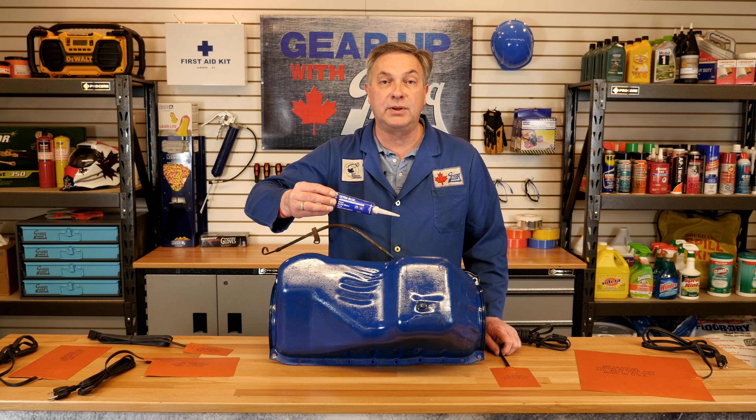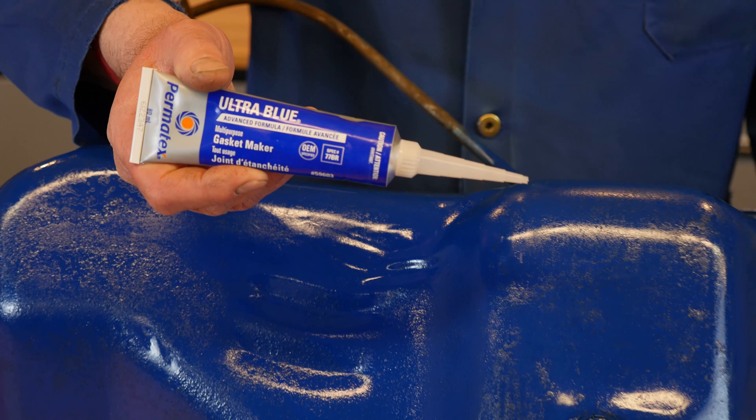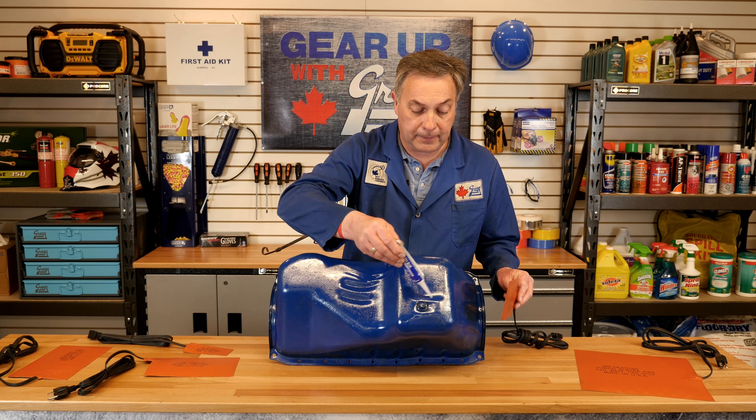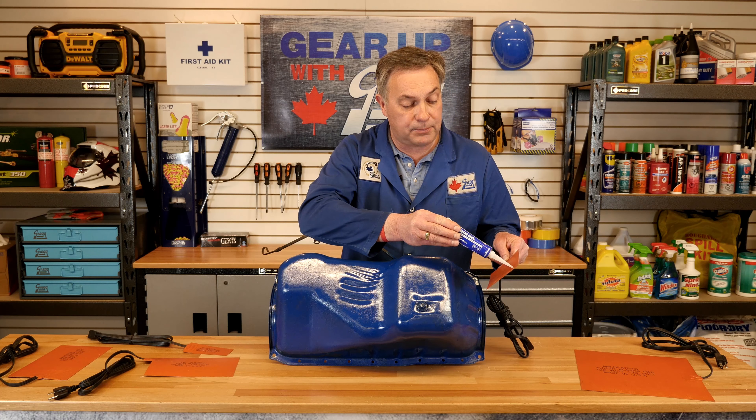Apply a liberal amount of Permatex 77BR silicone, or a product similar to it, to both the oil pan and the heat pad.